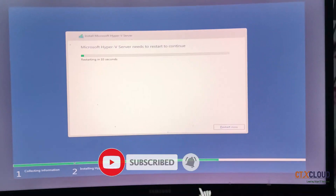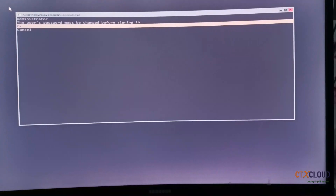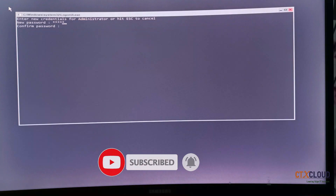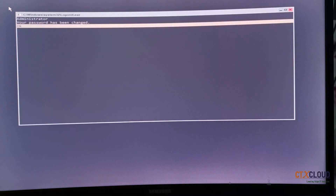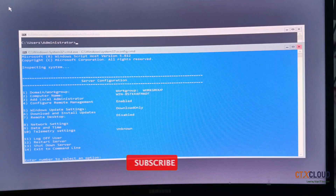Installation has completed and it is rebooting. After reboot, this is the default screen you will get. First you need to set your admin username and password — press Enter. Enter the password for your Hyper-V server — this is the admin password — then press Enter and click OK. It is asking whether you want to apply these changes, so I am going to say Yes.